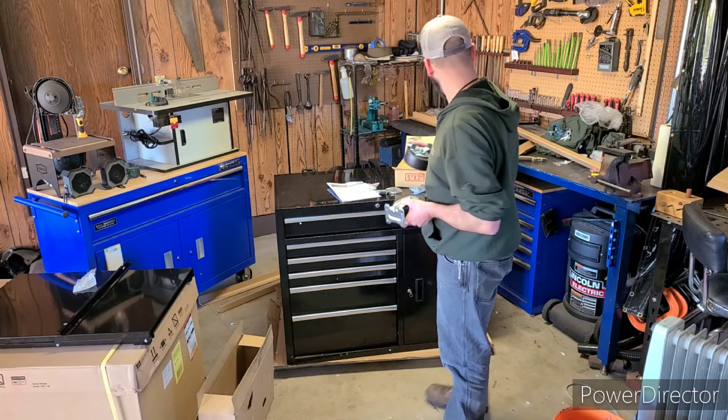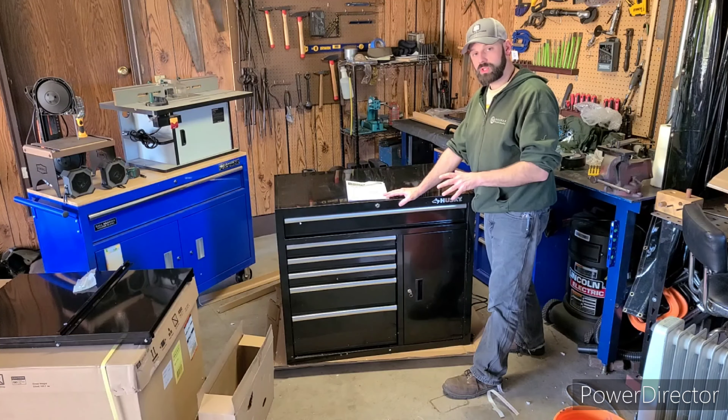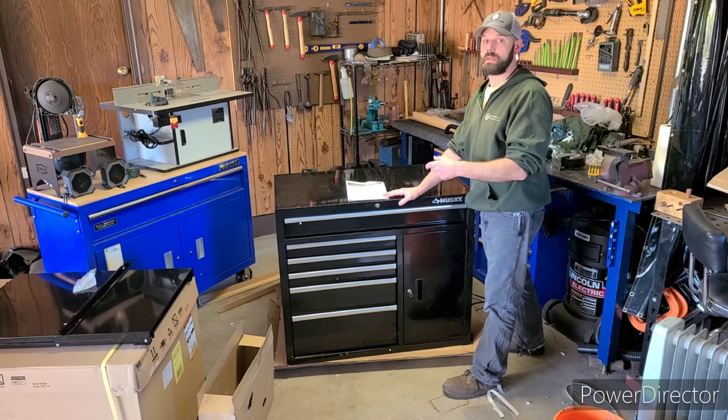I'm definitely satisfied with those. So that's the unboxing for the bottom portion tool chest. We'll go ahead and move on to the upper portion — I'm going to do some quick housecleaning and then we'll get started on that.